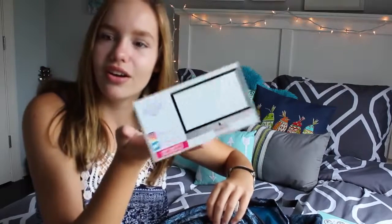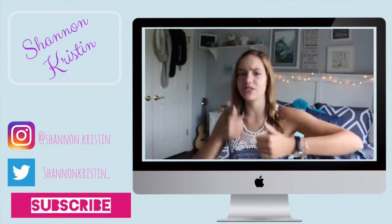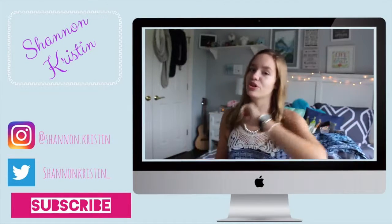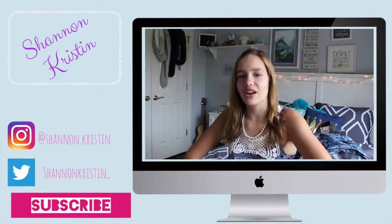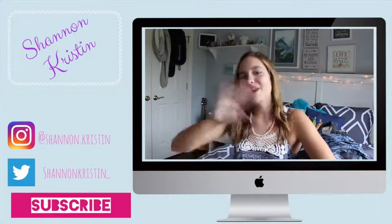I hope you guys enjoyed the video and if you did, don't forget to give it a big thumbs up. Don't forget to comment down below what you want me to do next. I hope you guys have a great day and an awesome school year — see you guys in my next video, bye!